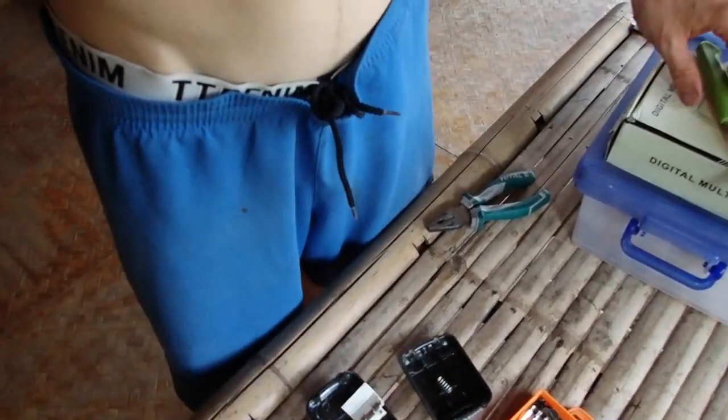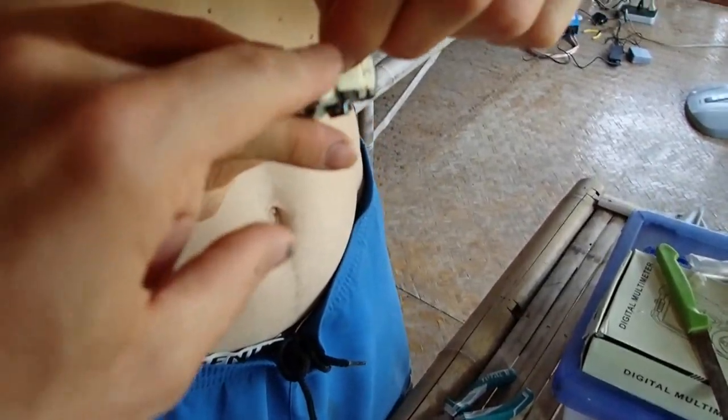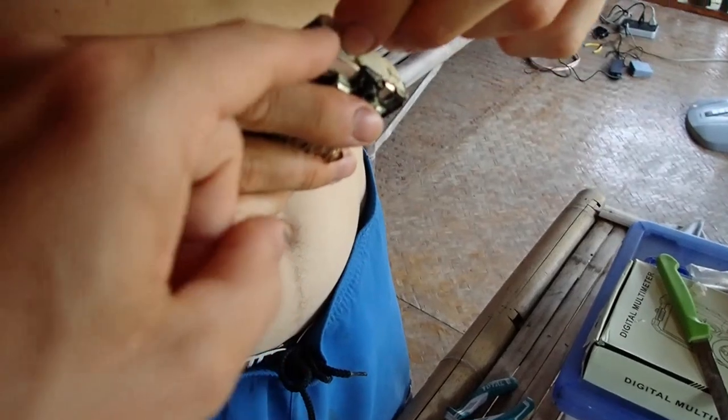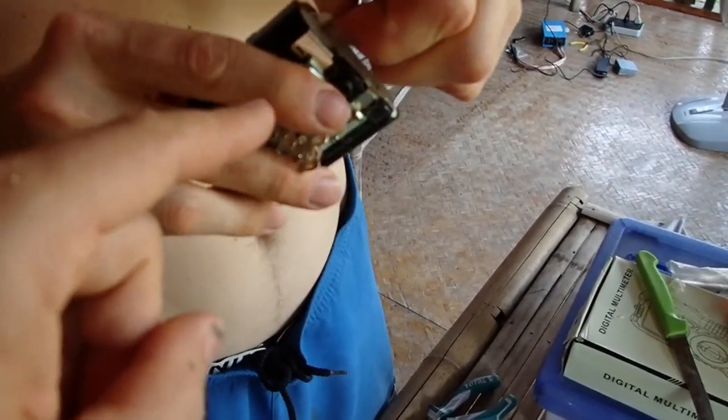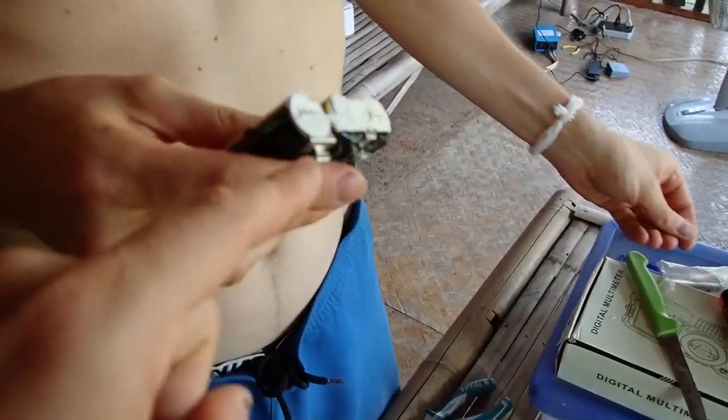After you screw it out, you can just pull it out — just four screws, you don't need anything else. Then we take off the paper strips that are here, so we can take off and connect everything and spot solder these to the new batteries.